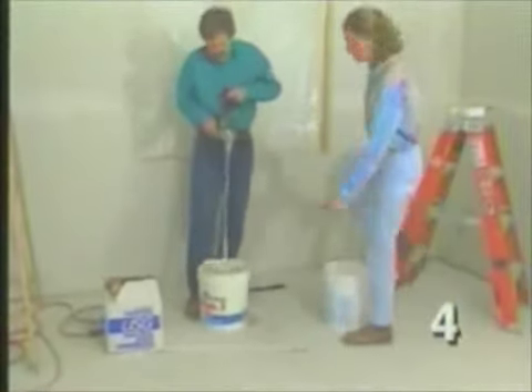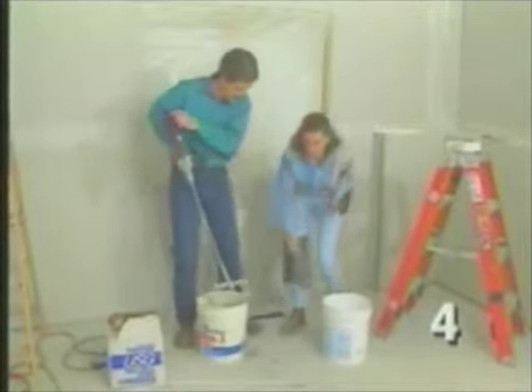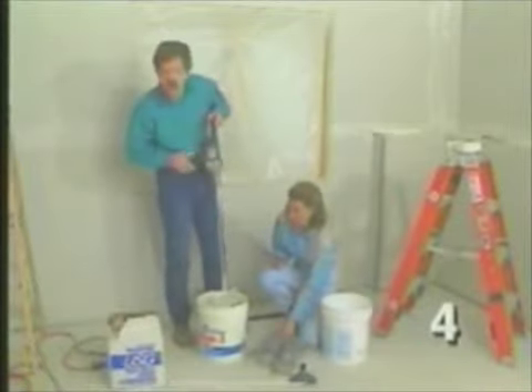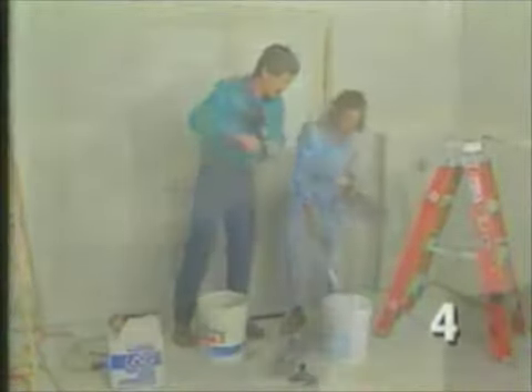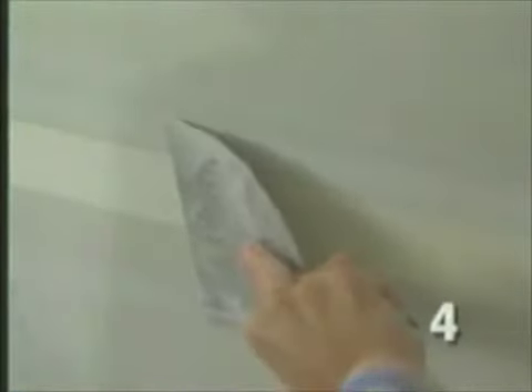The mud we've applied so far is called the joint coat, and it's only necessary if you use round-edge wallboard. Once the joint coat's dried, we'll apply what's called the tape coat. To do this, we use ready-mix joint compound powder. This consists of a thin layer of mud in the joint, then a layer of joint tape gets embedded in this. Finally, we run a knife over it all to flatten it out.